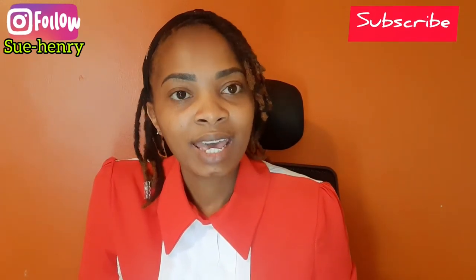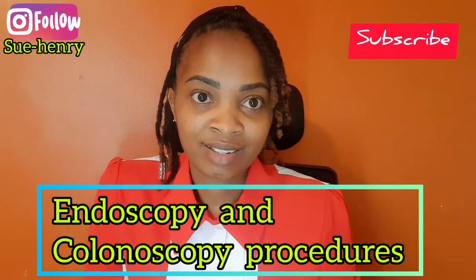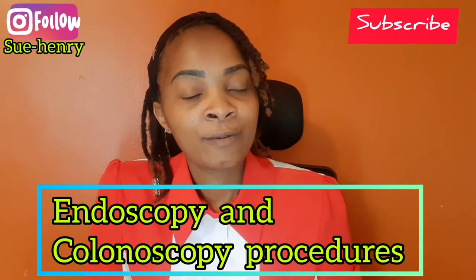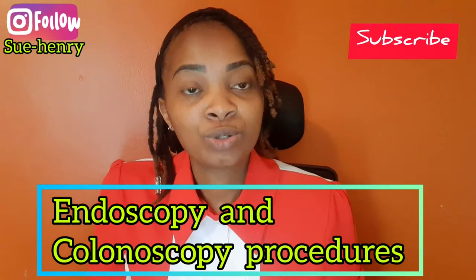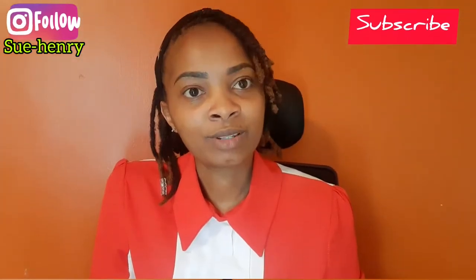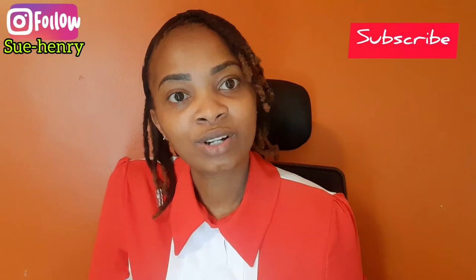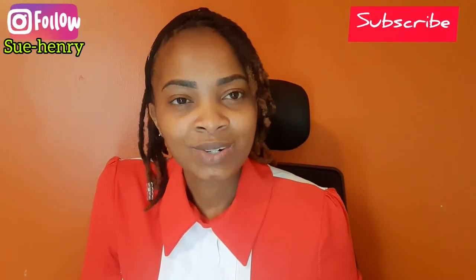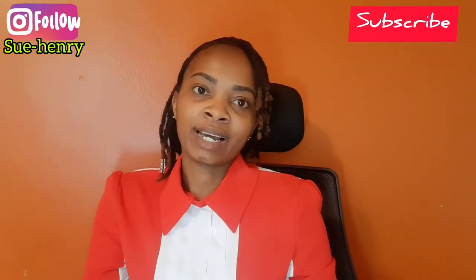So today I'm here with a healthy topic and I'll be discussing the endoscopy and the colonoscopy procedures. These two procedures involve scopes — for the endoscopy it's a scope that is inserted through your mouth, and for the colonoscopy it's a scope inserted through your rear. I'll be talking about the preparation and what to expect when you are told that you need an endoscopy or a colonoscopy.